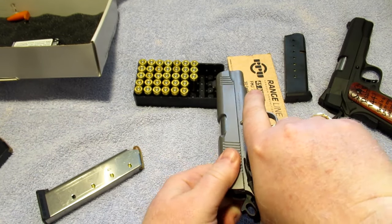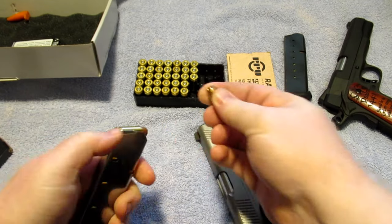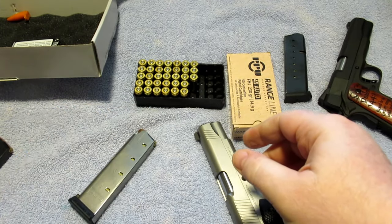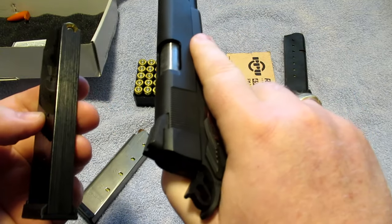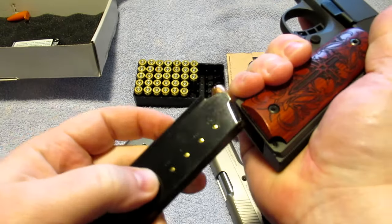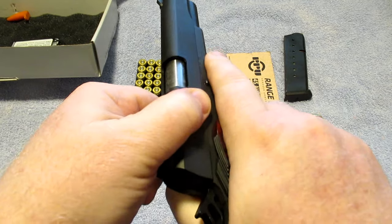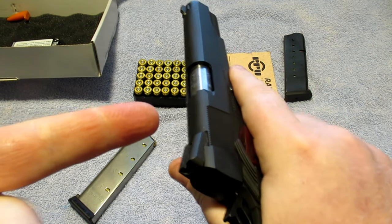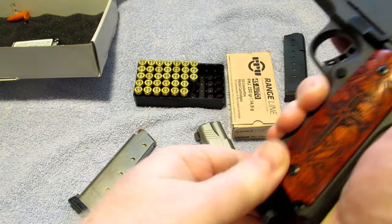We'll drop that round, clear the chamber, and put the round back into the Cobra mag. Now let's take the Mec-Gar mag and try it in one of my 1911s that has already been broken in. Insert the magazine, safe direction, pull it back — and it chambered the round just fine, no problem whatsoever.